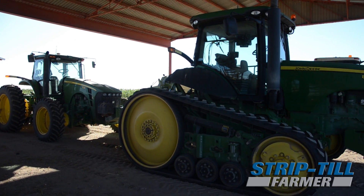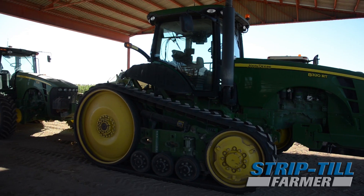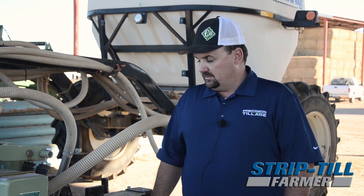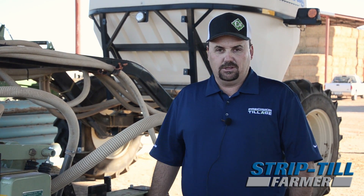We really like this rig for the simplicity and the ease of maintenance. We get about 600 acres out of a set of the disc coulters — the pizza cutters up front. So being able to get in here and change everything out real fast is a big plus.